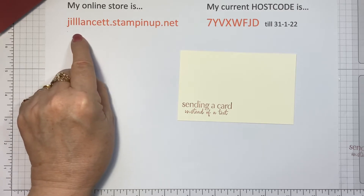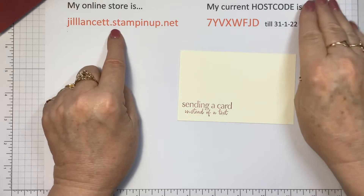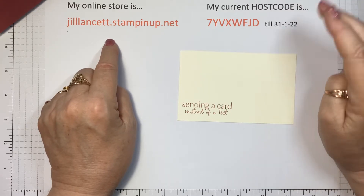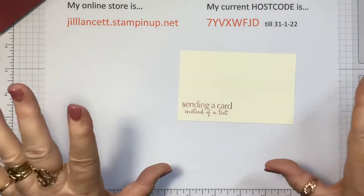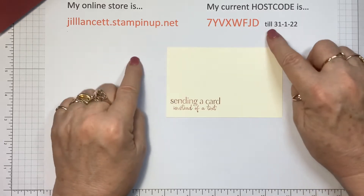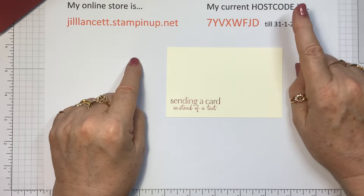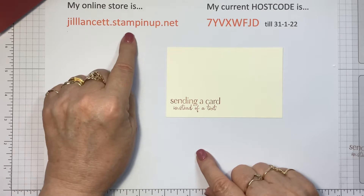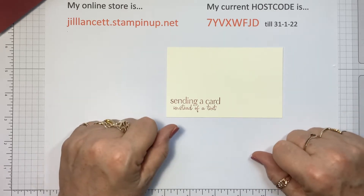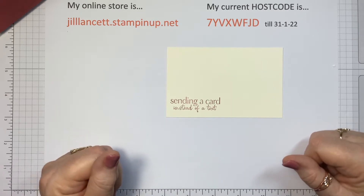My online store is jilllancet.stampinup.net. If you go there, you'll see links in the top right corner to my Pinterest, my business Facebook page, Instagram, and YouTube. The current host code is only until the end of January — we're at the pointy end of January. If you see this after January 31st, 2020, the current host code is on the opening page of my online store, so always check there first. It helps me gather things I can give away as gifts for customers when they spend over a certain amount.